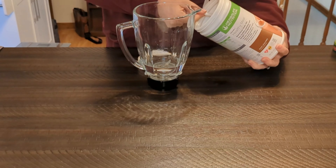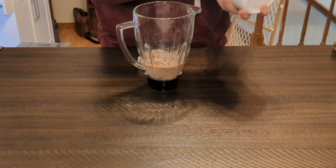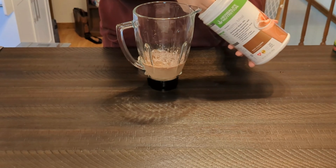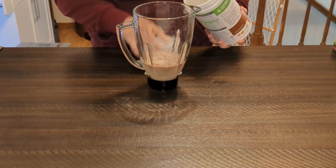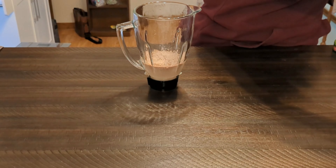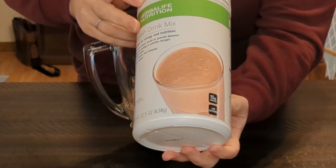My name is Seneca and I am going to show you guys how to make an Herbalife Dirt Cake Shake today. And this is how I make them. I just wanted to show you guys because there's a lot of people out there who want to know how to make these shakes.